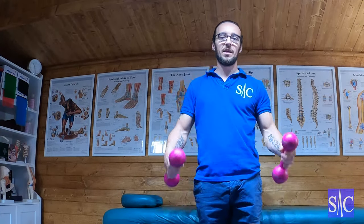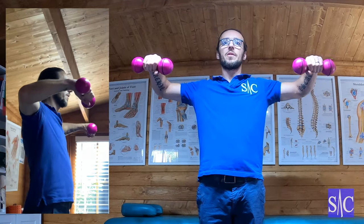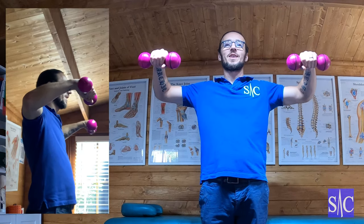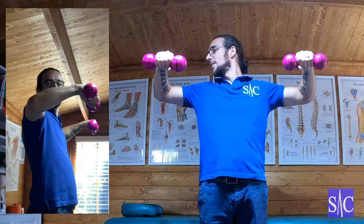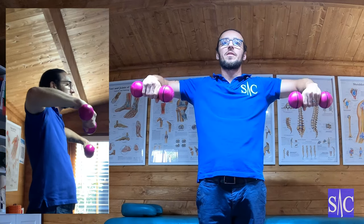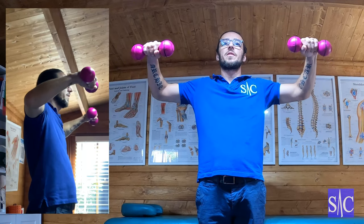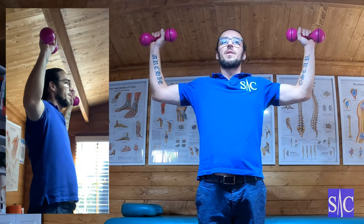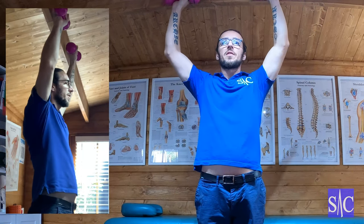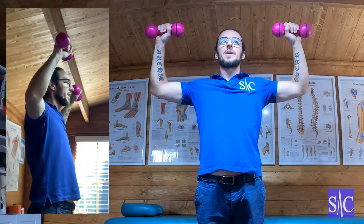So the way it's going to work: I've got my light weights, and I'm going to bring my elbows up to shoulder height. Then from this position I'm going to bring my hands down as far as it's comfortable, then bring them up — nice and slow, under control — so my fists are upright. Then I'm going to press up into the air and come back down under control.